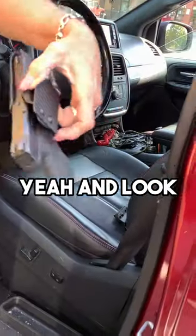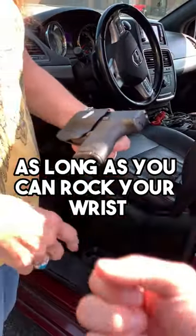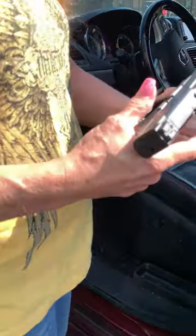And it actually holds it? Yeah, and look, it's left open too, so you have three draw options. So even if somebody's on you, as long as you can rock your wrist, you can get to that gun. Right. Wow.